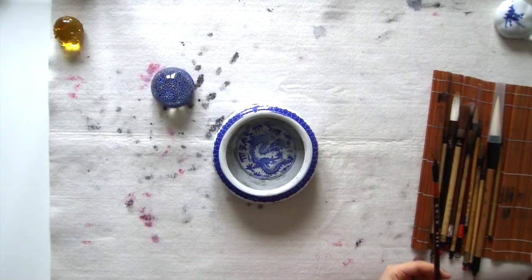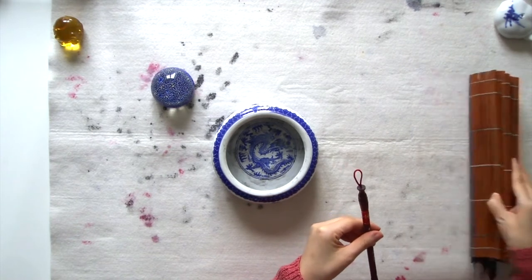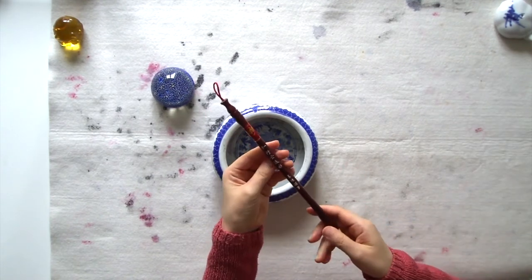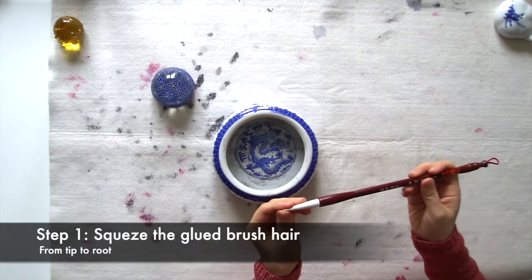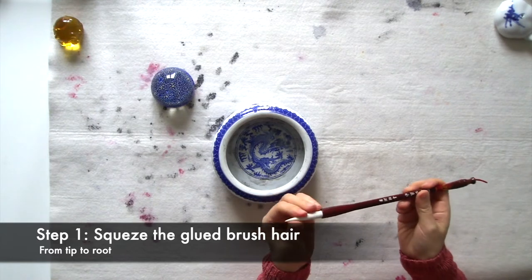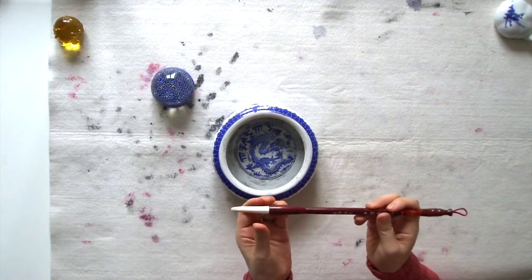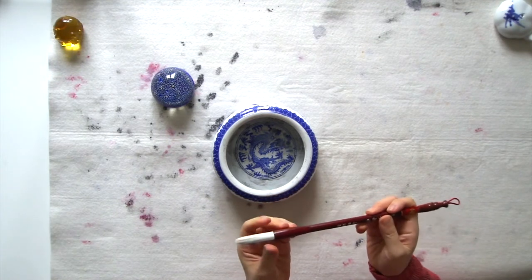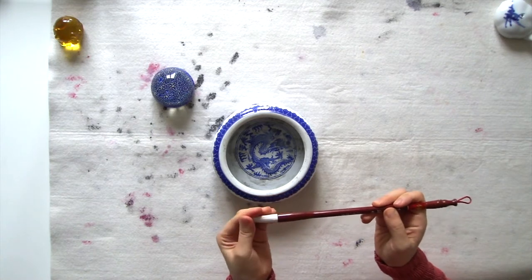We know that our brushes come with a plastic cap and glued together hair from the factory. We can't use our brushes this way, but we can follow three simple steps to open up our brushes. The first one is to squeeze the glued together hair to make sure the hair is loosened up. We squeeze it from the tip to the root of the brush very gently to loosen up all the hair on the brush.